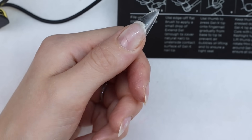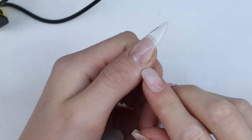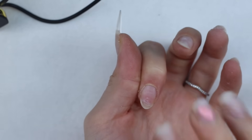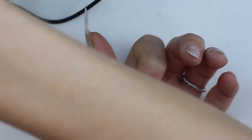Now that I have my tip on, I'm going to fully cure this on my UV lamp for two minutes before finishing. I did get a lot coming out, seeping out the sides here, which we're going to file and fix up before I finish. But I just wanted to do it one more time to show you guys, because maybe the second time I do this it gets a little easier, so let's try that.